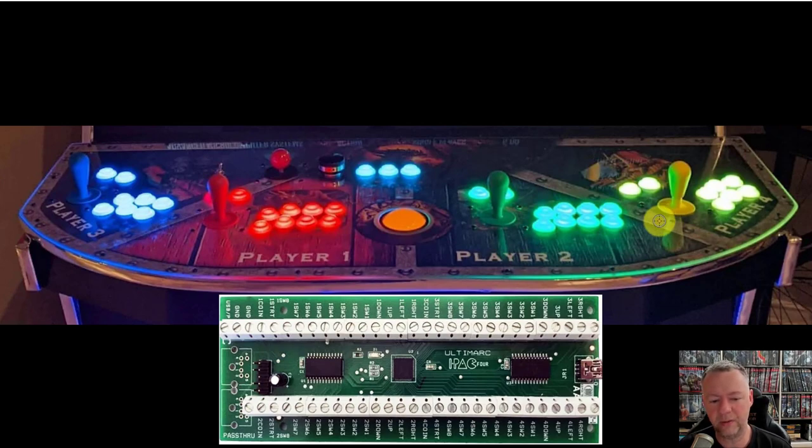Now let's go ahead and take a look at what it looks like in a cabinet. Here is my four-player control panel. I have internally an IPAC controller — all these physical buttons and joysticks are wired to the various ports. What we need to configure is going to include up, down, left, right for all of the individual players, and then the button numbers.